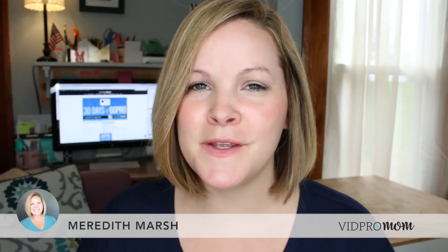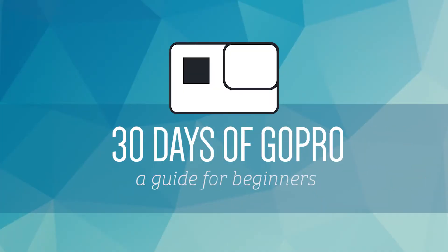Have you tried this secret voice command yet? It's Meredith again from vidpromom.com. Today's day number 12 of 30 days of GoPro. We're going to be talking about how to control your Hero5 Black with your voice using voice control. This is really cool. Let's check it out.